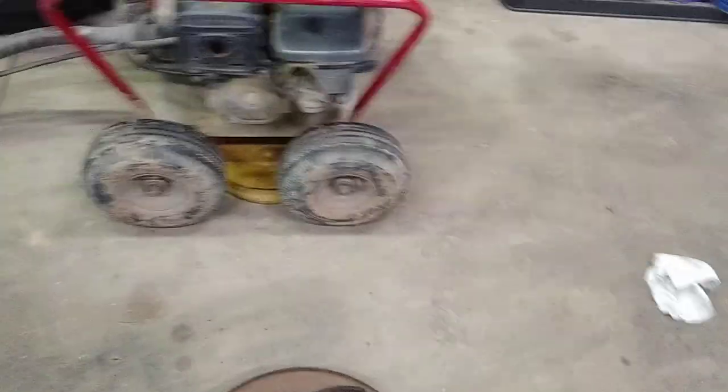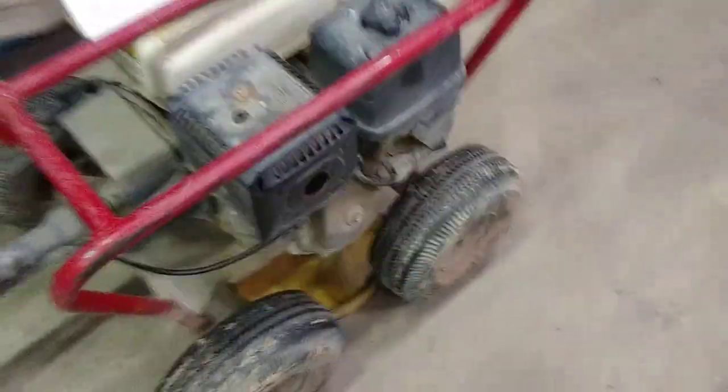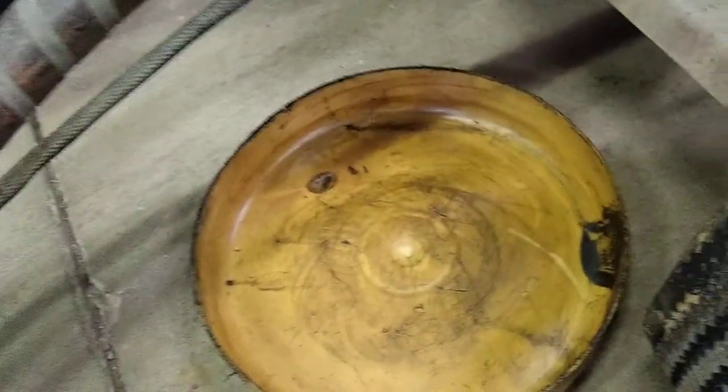Alright, so now we're going to change the oil in the beaver. It takes a 12 millimeter — slide that pan under there.